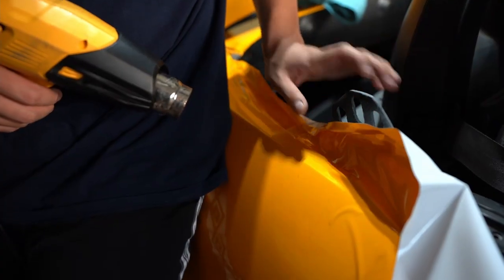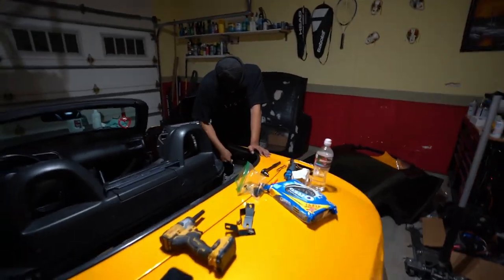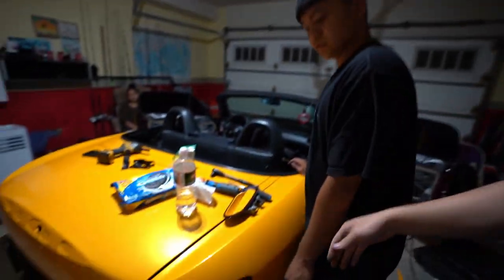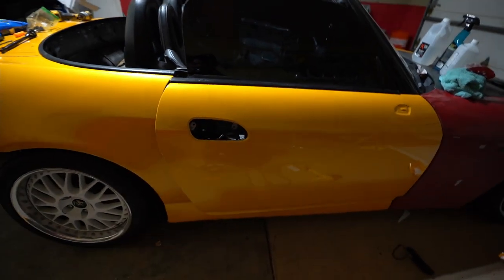Two hours later. So we are halfway done with the car. We wrapped the quarter panel on this side earlier, so now I can get this quarter panel and this door. It's not fully finished yet but we're gonna get most of it done.